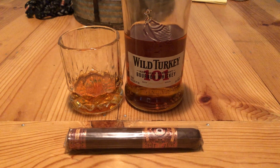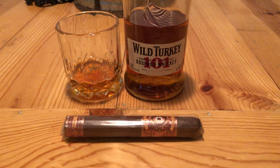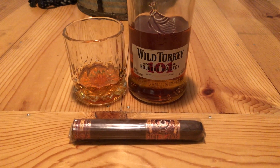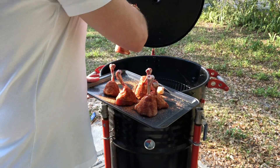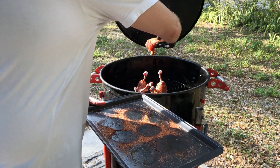While we're out there, we're going to enjoy a pour of Wild Turkey 101 as well as a Perdomo Habano Sun Grown. I've been on a Perdomo kick lately and I really enjoyed that Maduro last week, so I'm very excited to try this one as well. Smoker's up to temp, about 275-300, and we're going to go ahead and put our drumsticks on.